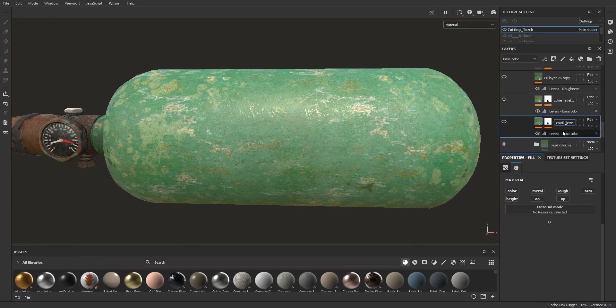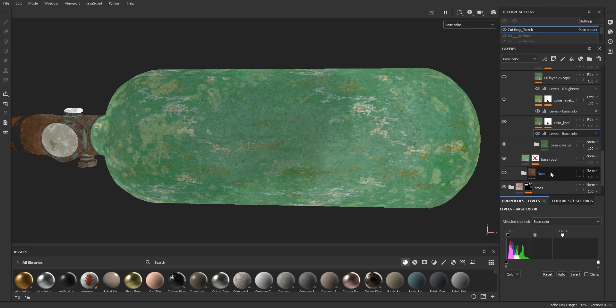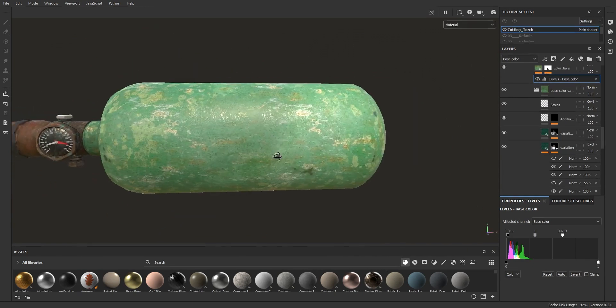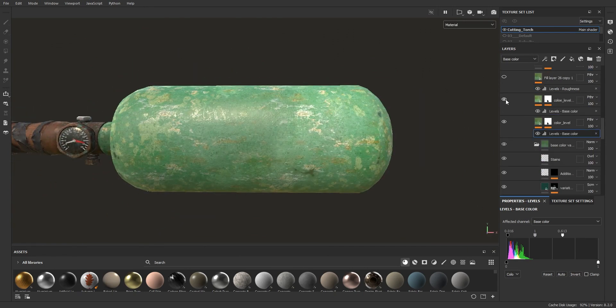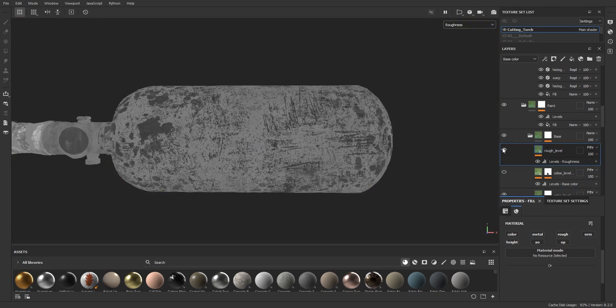I added beside leaks, scratches too and some small bumps with subtle height since it's paint over metal. It's always useful to use a levels layer — an empty layer with pass-through blending mode that allows you to control all underneath layers. In this case I am using it to change the base color and increase contrast.